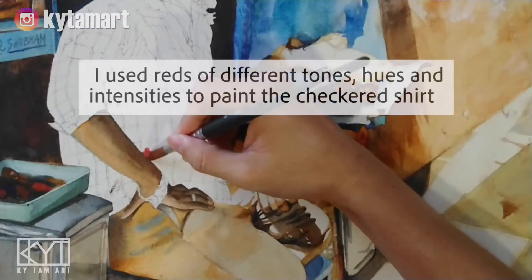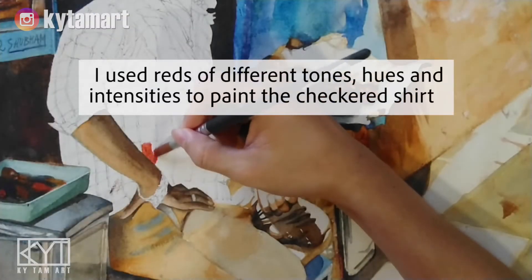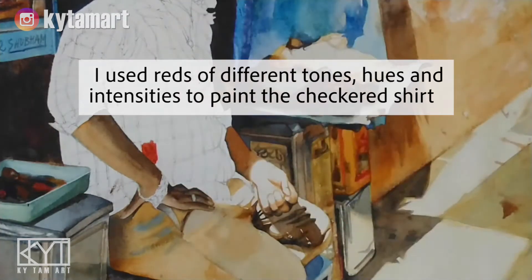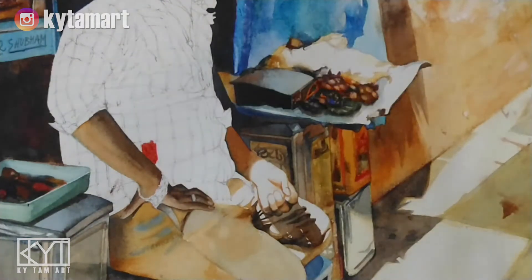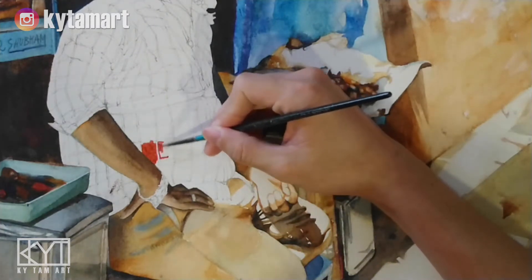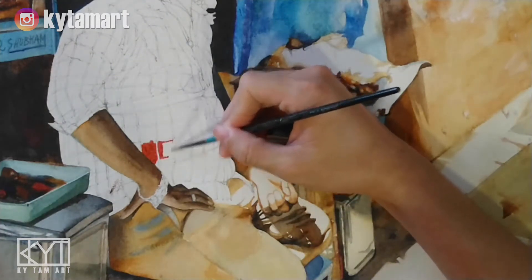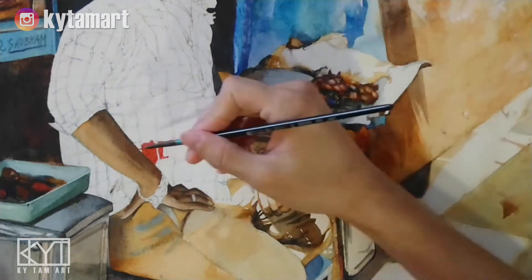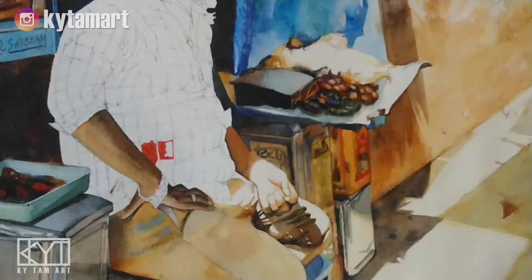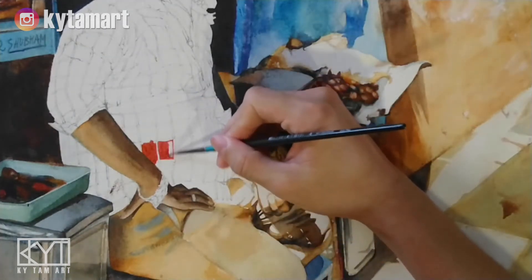Welcome to another episode. We're going to look at how we can use different reds to paint the checkered shirt. We've done the Indian man, the hands, and the pants, so we're now moving on to the shirt. Using a small brush, I'm making sure we have all these different squares using different kinds of reds.